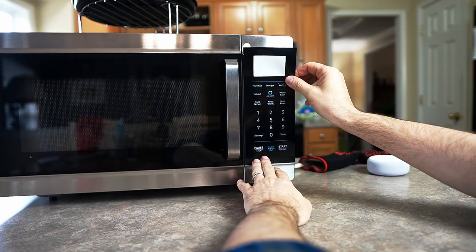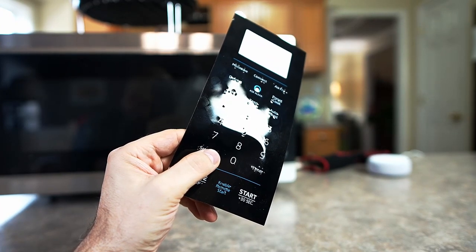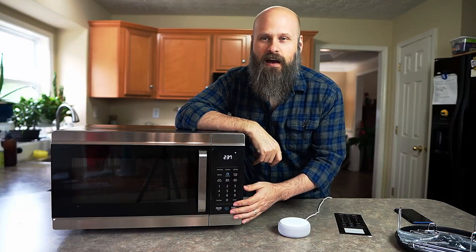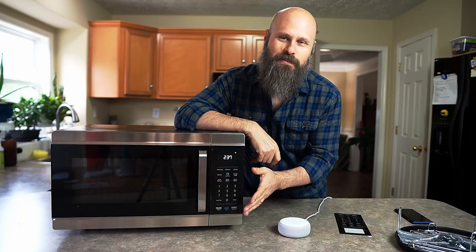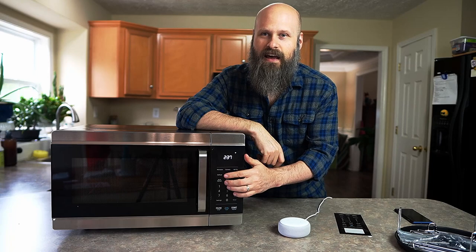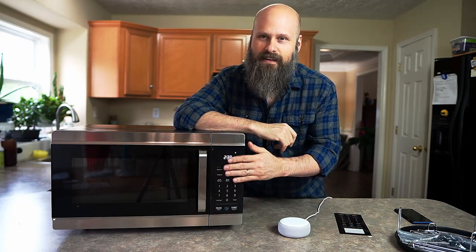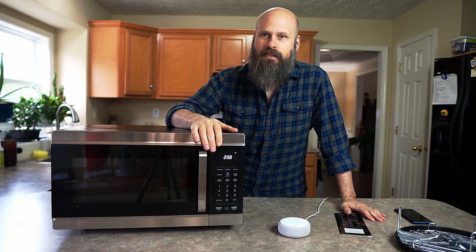The Braille overlay is specifically designed for this oven and fits right on perfectly. There's a Braille indicator on every single button, but they also still have the button labeled for visual users. If you're not going to use the Braille overlay, I would definitely recommend using some kind of bump dots or puff paint to mark the touch pad, because it's not the most low vision friendly. There are only two tactile indicators on here: the Amazon Assistant button is raised, and just below that there is a little bump on the five.